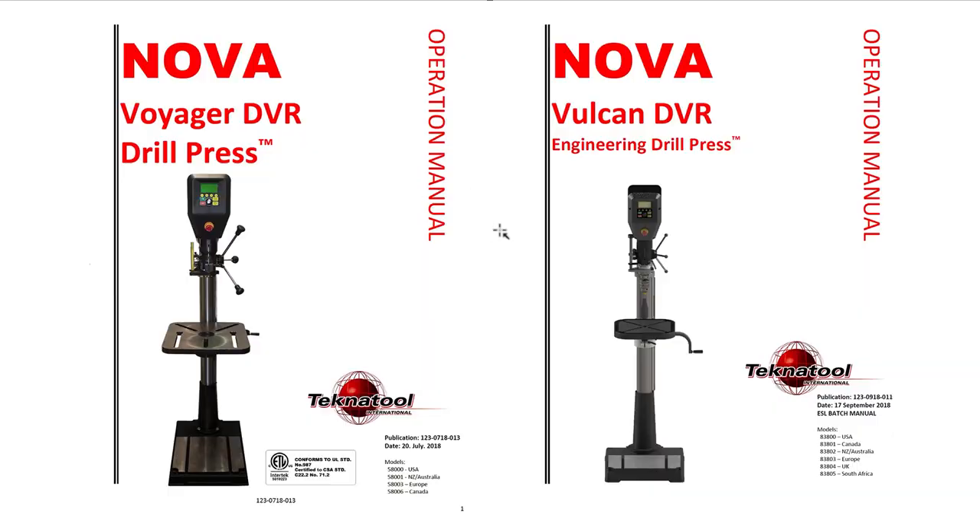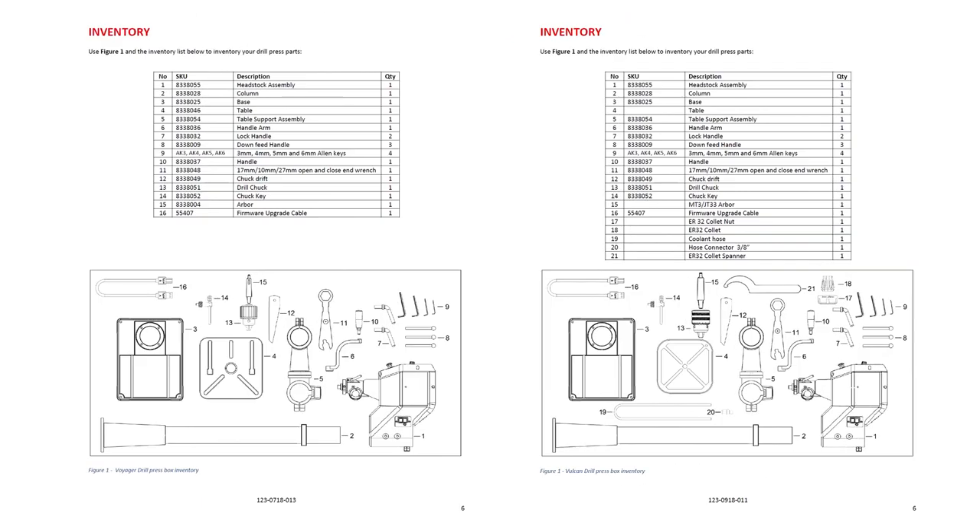Comparing the manual covers I can only really spot two differences between these two models. The table on the Voyager is a little bit larger than on the Vulcan, and the style of table is different — this is clearly more of a woodworking style, and the Vulcan one has grooves they're claiming for coolant. Now let's look at the inventory of what's in the box for each model. Left is the Voyager, right is the Vulcan.